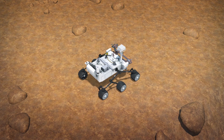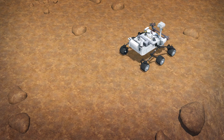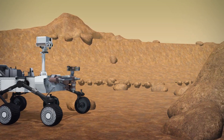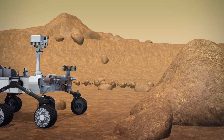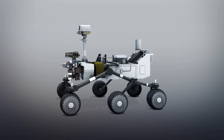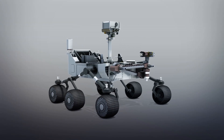NASA's Mars 2020 rover will sport a rock-vaporizing laser gun. According to NASA, the mast-mounted laser has a range of 7 meters and will be used for studying minerals and help looking for microbe fossils. The rover mast features the SuperCam, a next-gen version of Curiosity's ChemCam.